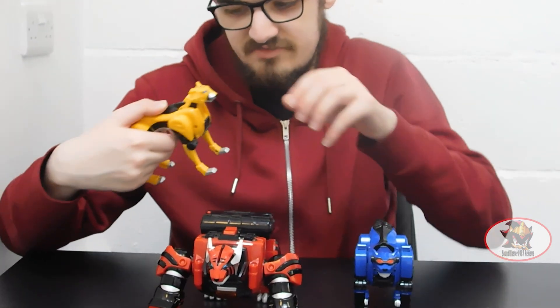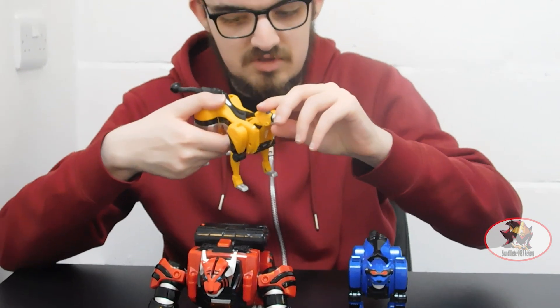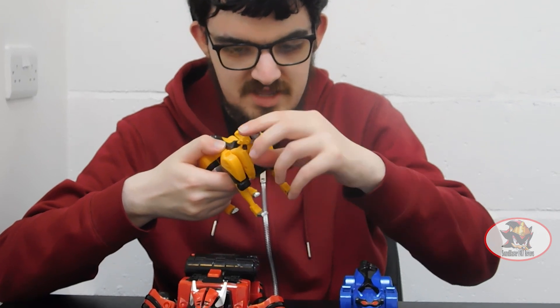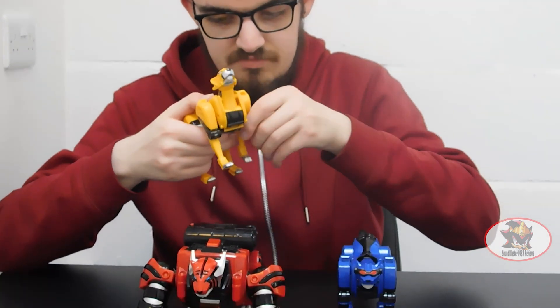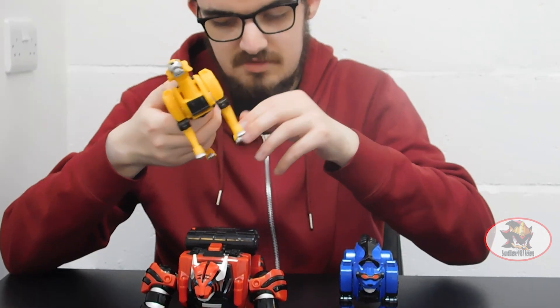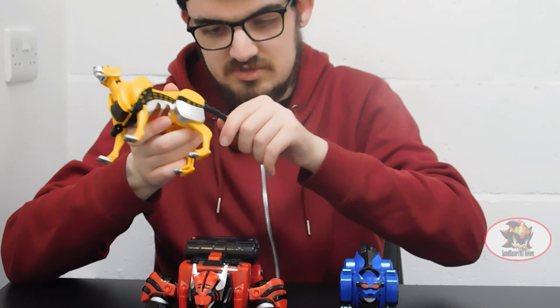Now the same articulation on the Cheetah Zord more or less, except the Cheetah Zord can look up a little in its current form, and the mouth opens yet again. Falling back on the shoulders, elbows, and hip and knee joints. Ball-jointed tail.